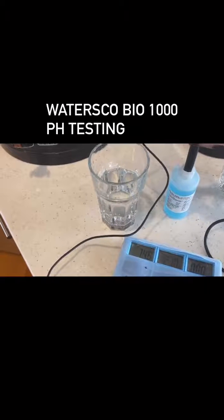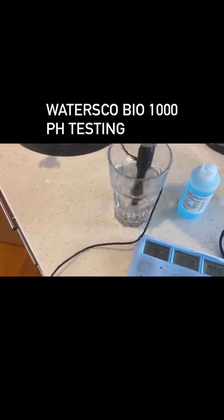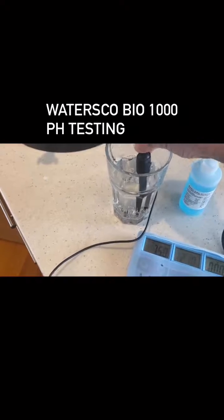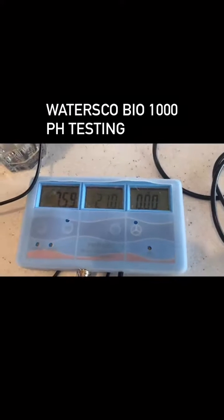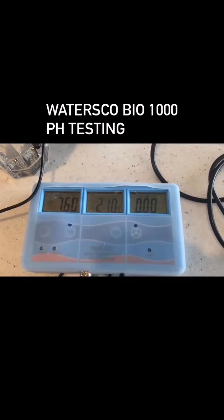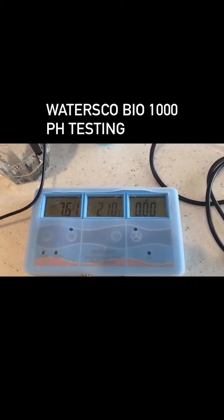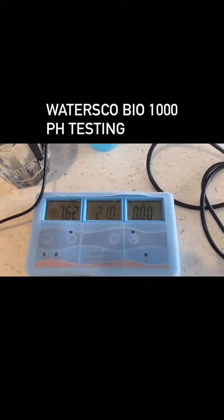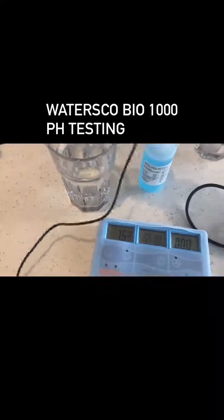Because you shouldn't be drinking highly alkaline water all the time. So with the tester in there — making sure we remove the solution — that's coming up at pretty much 7.6. So definitely not acidic, slightly alkaline, not too alkaline.